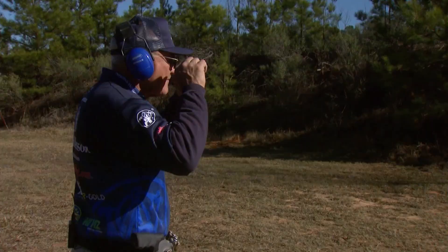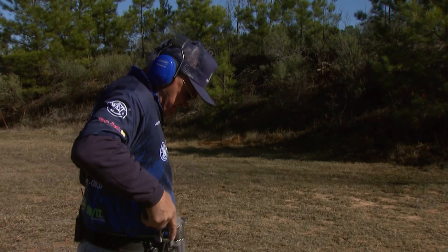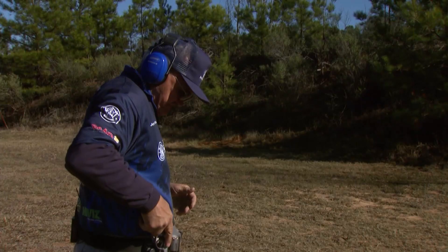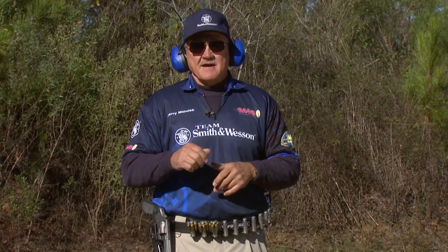The first technique: from the low ready, when you come out of the holster, you sweep into the bottom of the target. That is consistently the fastest way of shooting a target. The downside is when you swap guns and you have different sights, different grip angles, or different handguns.